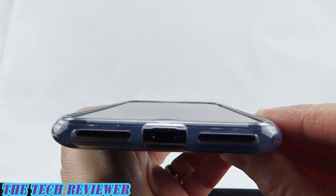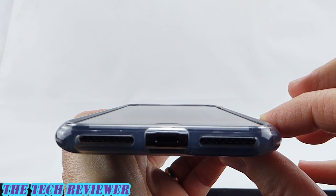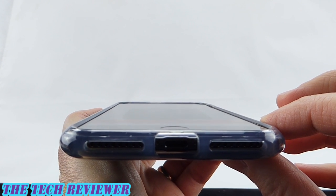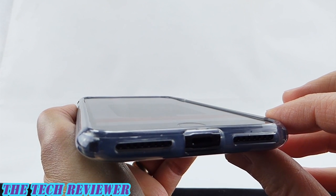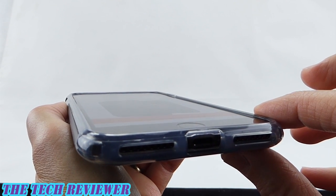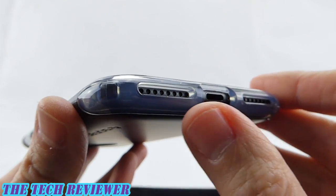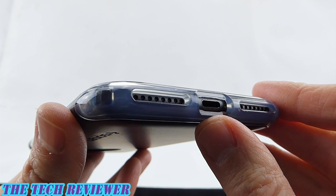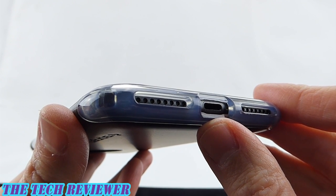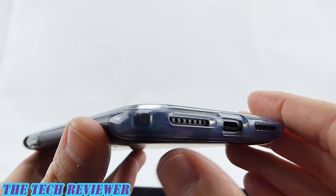Looking at the fit of this case on my iPhone 7 Plus, you can see we have a good amount of lip on here, which should nicely protect your iPhone screen. Do be aware that I don't currently have a tempered glass screen protector on here, so this is the maximum amount of lip you're going to see. Looking at our port openings, everything is nicely generous — you shouldn't have any issue with many third-party lightning cables, and your speaker and microphone areas are nicely protected.